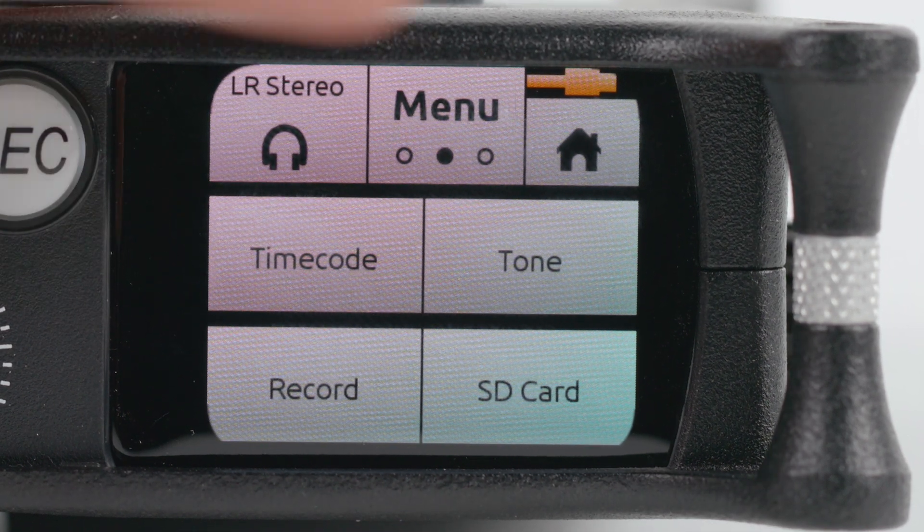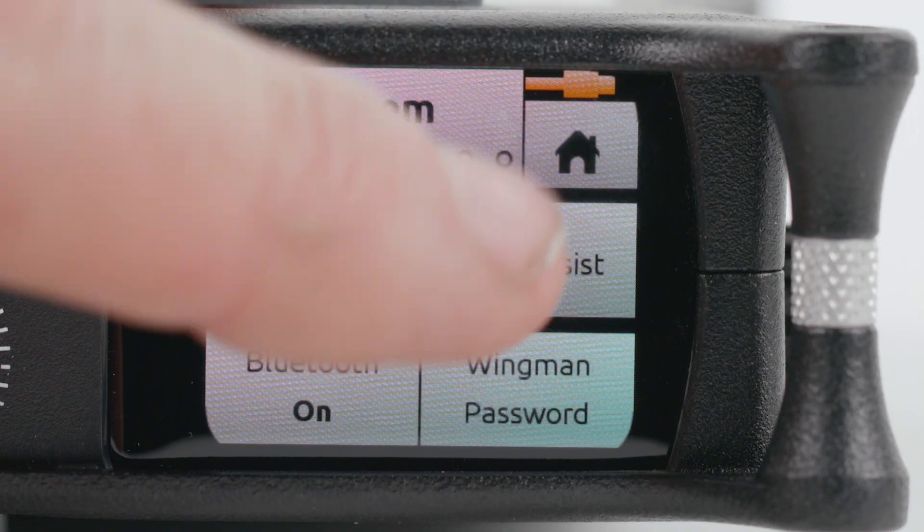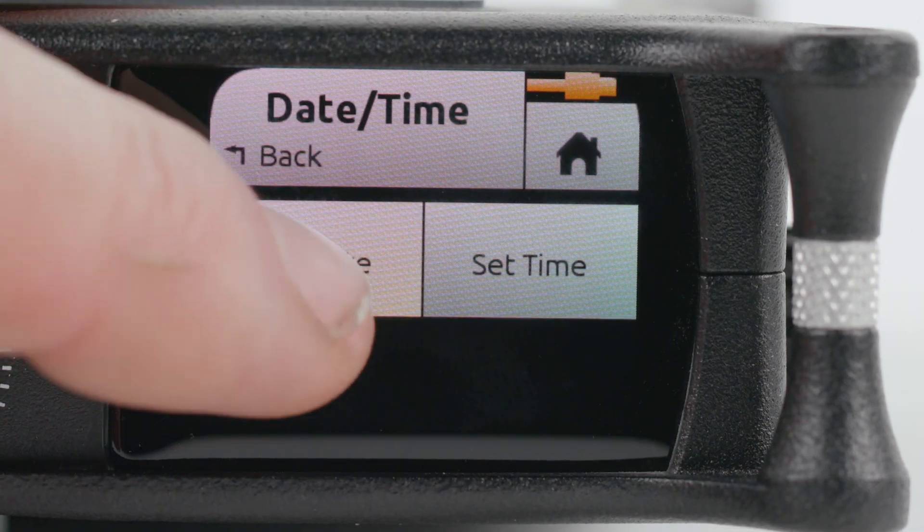Press the Menu button again and select System. Then scroll through to reach Date and Time. Check the date and time to make sure they're correct at the beginning of each shoot.